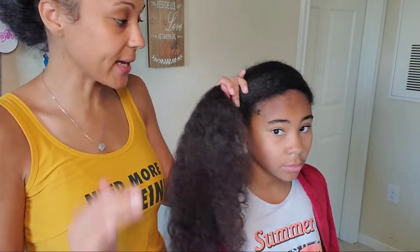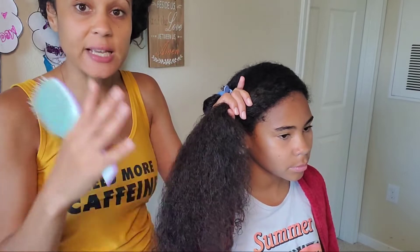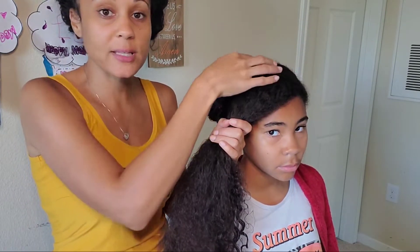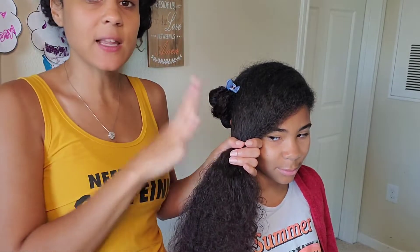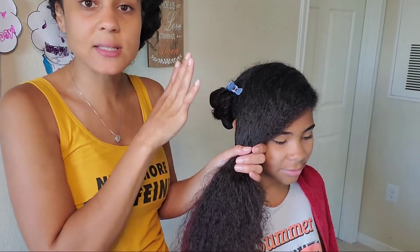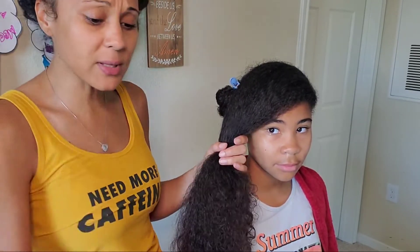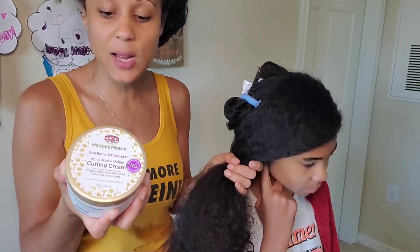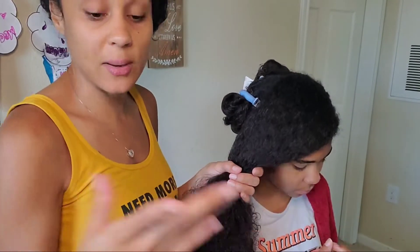I'm going to start with my oldest daughter Shania's hair. I have just freshly washed and detangled it. I've put it in three different sections and I'm going to give her three or four braids in the front of her hair just to keep most of her hair out of her face, and then I'm going to do a twist out in the back because they do play outside every day. Normally I keep her hair in plaits but I'm really eager to see how moisturizing and hydrating this cream is, because that's what I look for when I'm getting a curling cream.